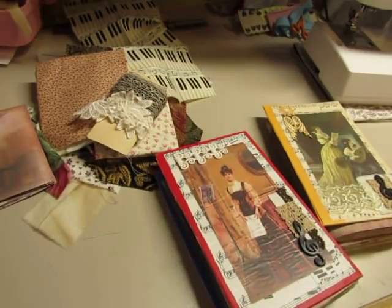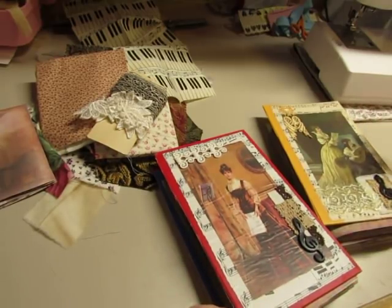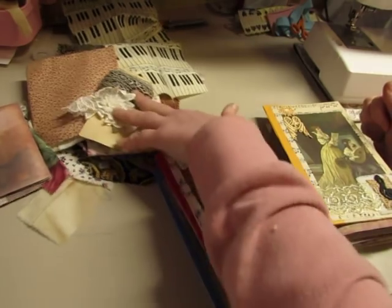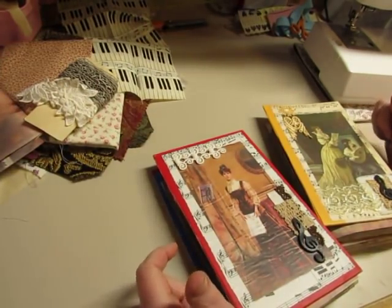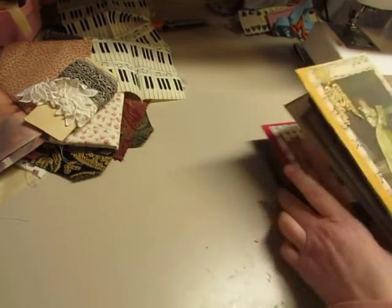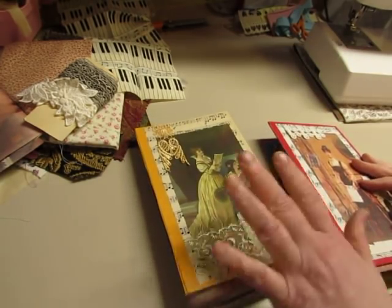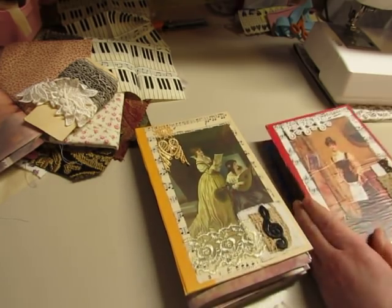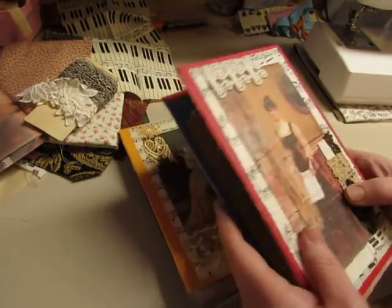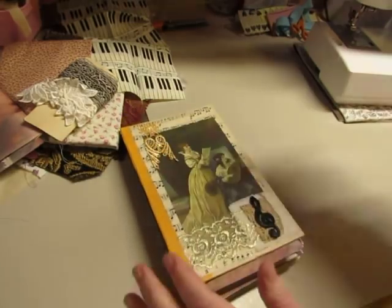Hi everybody, it's Diane. I'm at my sewing machine table and I want to do some work on these journals and chat. I'm going to do a few different things. I'll start with this one — it was claimed so it's going to be reserved. The red book will be listed in my shop; I'm just going to list this one.